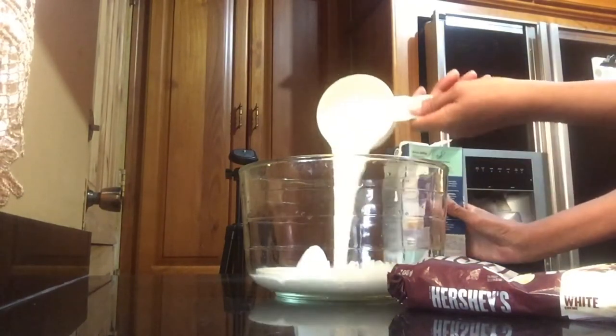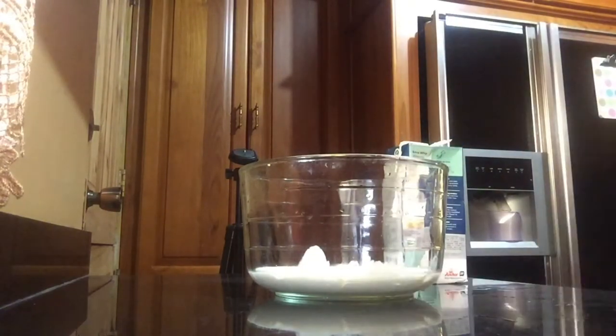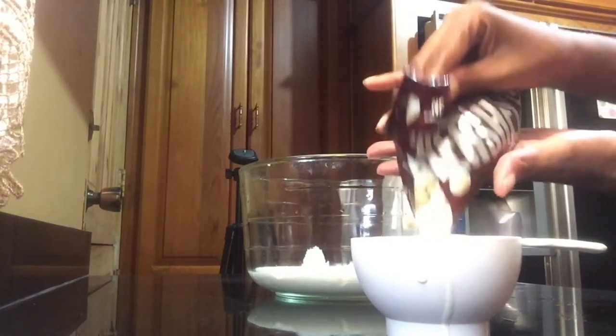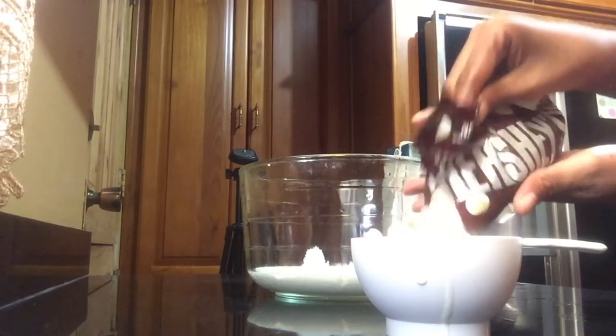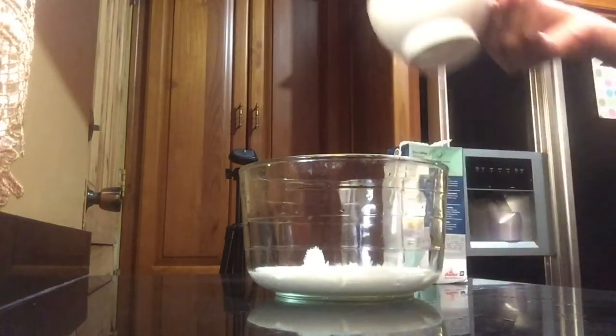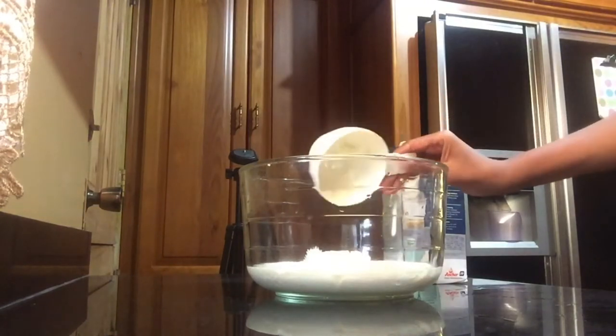I'm going to place two cups of cream and one cup of Hershey's white chocolate into the container and put this in a water bath. Because the cream is so thick and I don't want it to burn, I think it's more wise to do it in a water bath rather than placing it directly on the stove. Be careful — this chocolate is very expensive, the chocolate chips were fifty dollars and the whipped cream was almost sixty dollars.